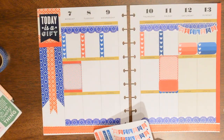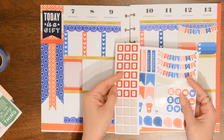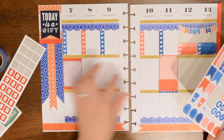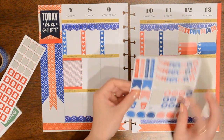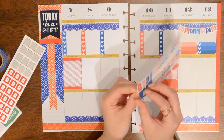I'm also going to mark YouTube stuff and I'm going to use these flags as well as these YouTube icons. These are from MareBear Crafts and I'll just put them in the middle section here, alternating colors. Oh my gosh, I just ripped that.